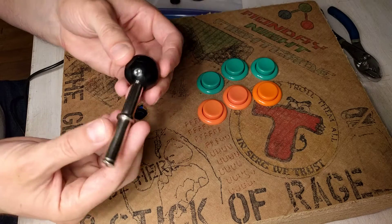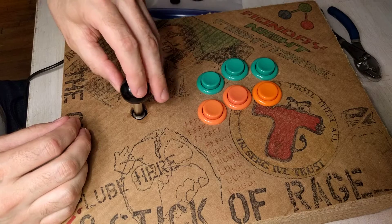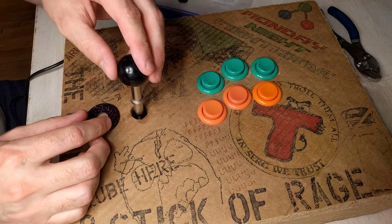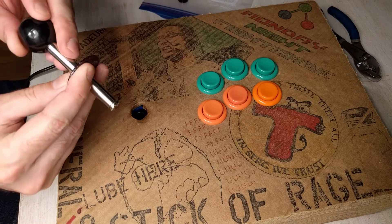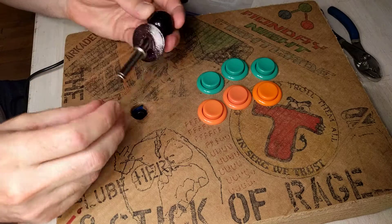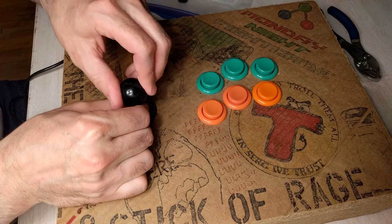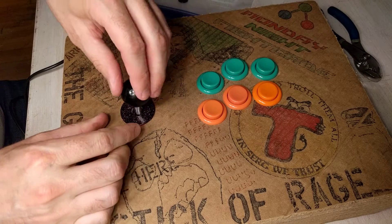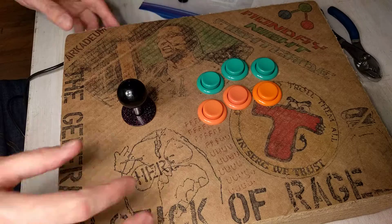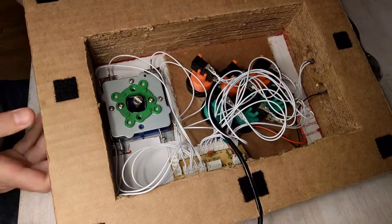After that is done, you want to first put the dust washer in like this, and then drop the joystick shaft and ball straight in — just like this, straight through. You can see here it is sitting nicely. Now what you need to do is flip this over in order to complete the installation — you can see the shaft going straight through.